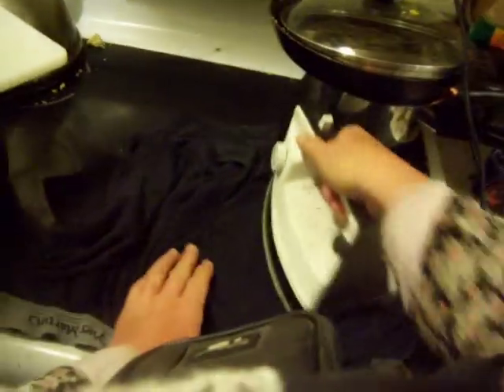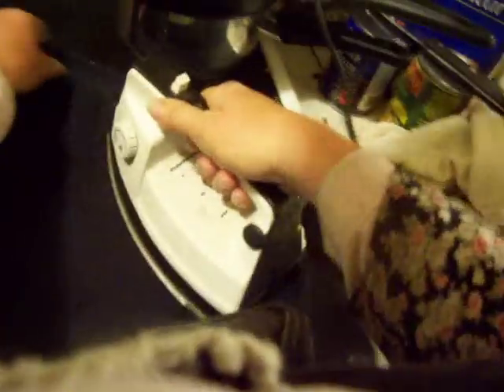Ta-da! The burner. It's going to turn on a little bit — I have it on low. And I also have my iron here.